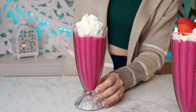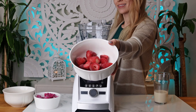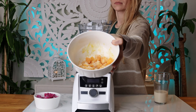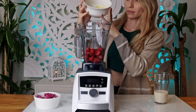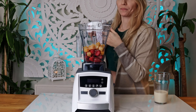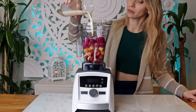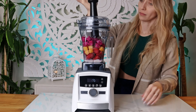Hello everyone, and welcome for another smoothie recipe. For this smoothie recipe you will need one cup of frozen strawberry, half a cup of frozen passion fruit, and one cup of frozen pink dragon fruit, and a splash of milk of your choice — I'm using soy milk.